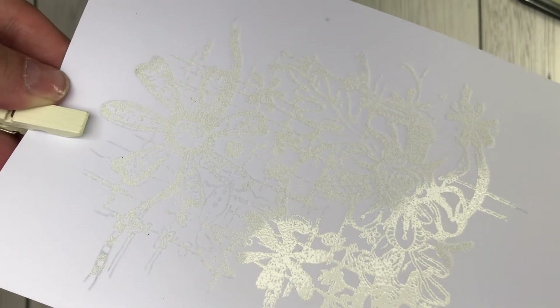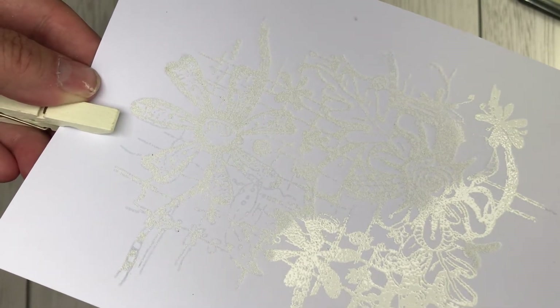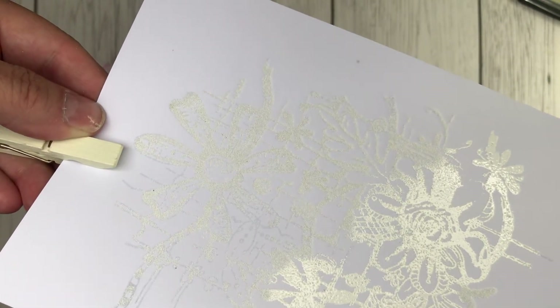We're just following the heat gun around and you'll see how all of the details of this stamp are highlighted in this bright white.